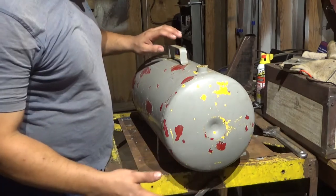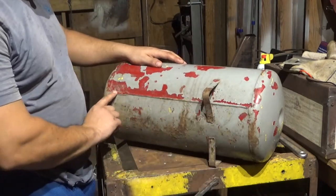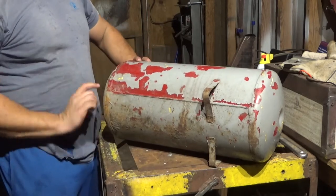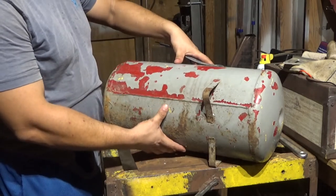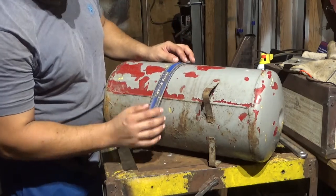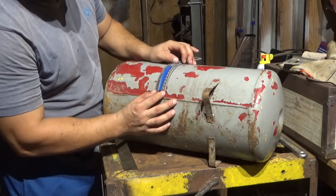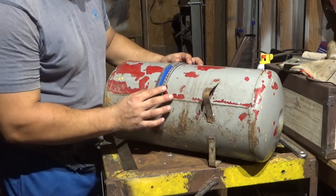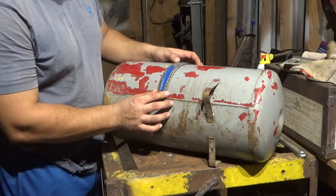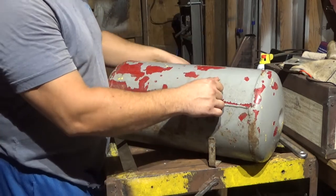So here's the tank I'm using. The way that I'm going to mark it — it has a seam right here. I already figured out I want the lid to be like a quarter section of it. This is a 10-inch diameter pipe or tank — it's basically a pipe. I got this flexible ruler and I'm going to use this for my reference point. The circumference is 31.42, so a quarter of that would be like 7.85, or 7 and 7-eighths, which is almost exactly the same. Let me get this marked up when I come back.